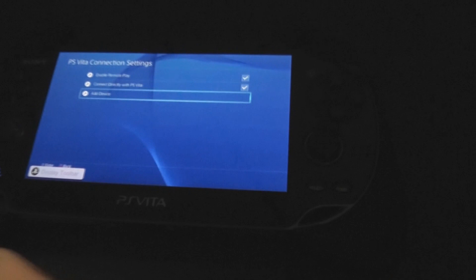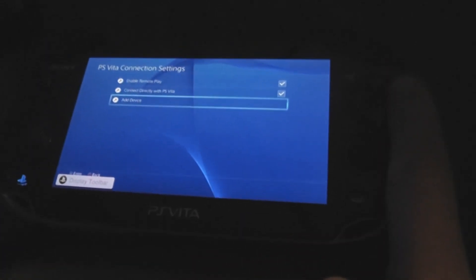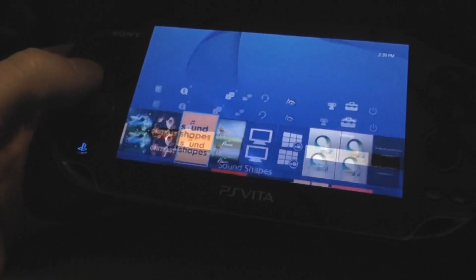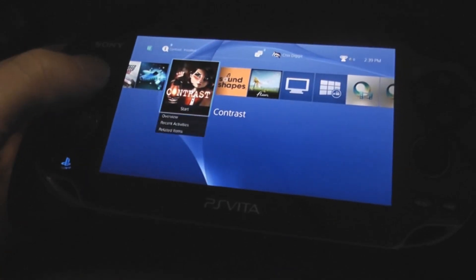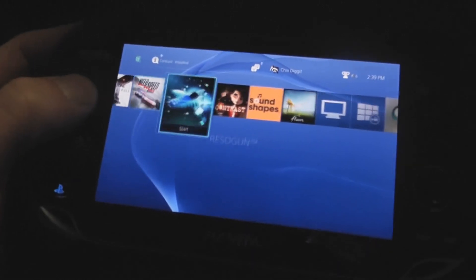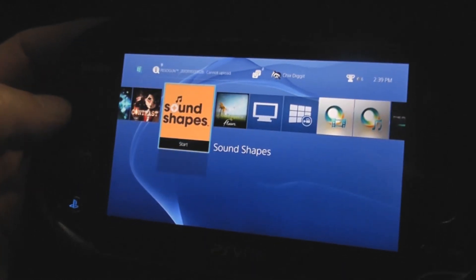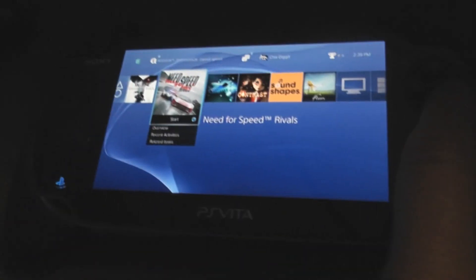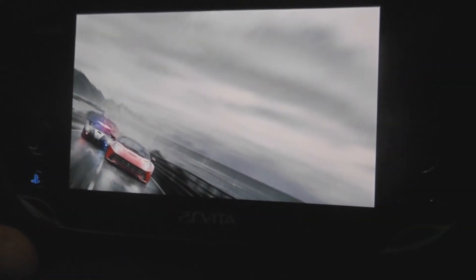So now basically it's all done. What it's doing now is showing exactly what's on the PlayStation 4 — we're basically controlling the PlayStation 4 with our Vita. So whatever's on my PlayStation 4 is now on my Vita. For example, if I wanted to play Killzone or Need for Speed or any of these games on my PlayStation 4, I can now do it on my Vita.